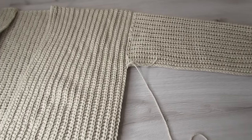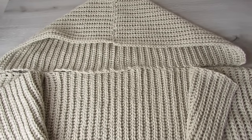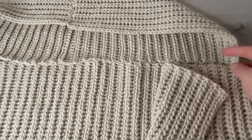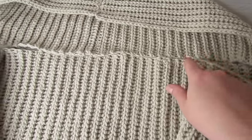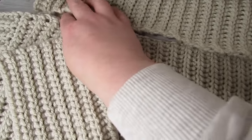Then we're going to turn our cardigan the right side out and sew our hood to the cardigan. I find it easier to sew the edges first — just sew here to here and then do the same on the other side. Once you have those two sides done it's easier to connect the middle. Go ahead and sew your hood to your cardigan.